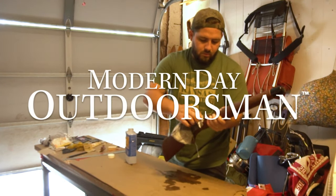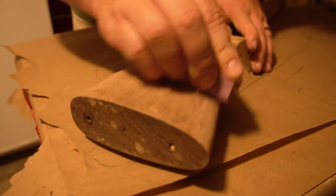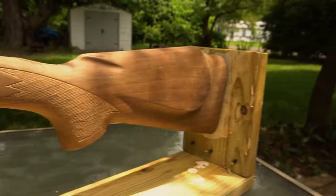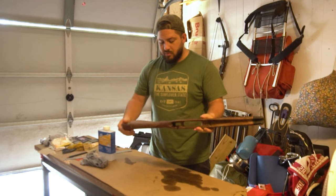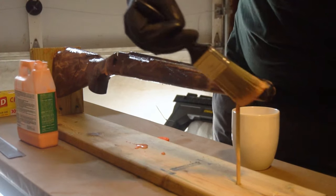So you call yourself a modern day outdoorsman looking to do some stock restoration, or perhaps this is the start of a larger project. Well you've come to the right place. I originally had filled this entire thing out with me guiding you through the process, but then thought no one wants to watch that, so it's now more instructional.